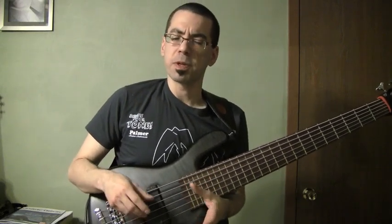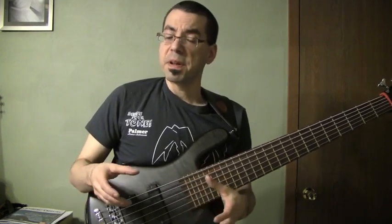Much rounder tone, much closer at least to the feel of the upright, which really is more important than the sound. You really need that feel of it. It's kind of like that same thing we always joke about — you can always tell a guitarist that's playing bass because they don't have that feel. You really want that feel of the upright over the actual tone.